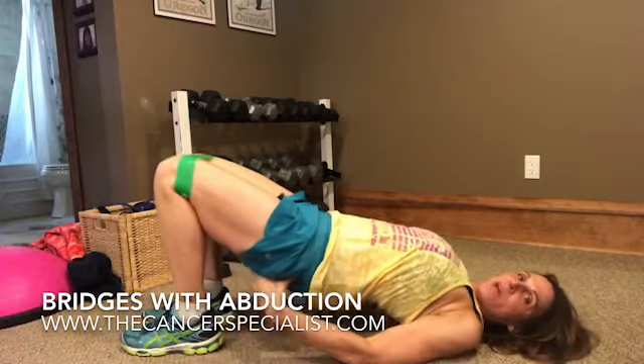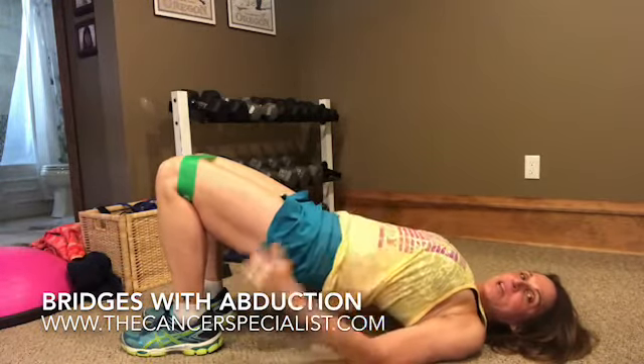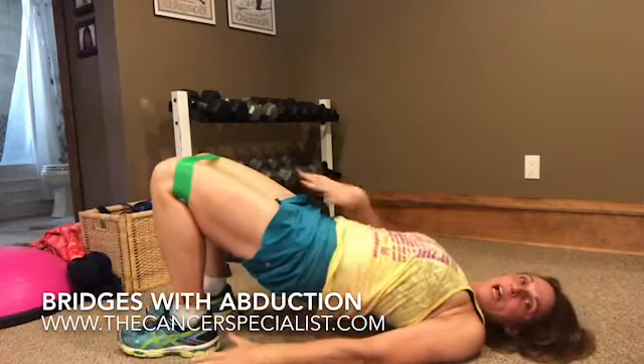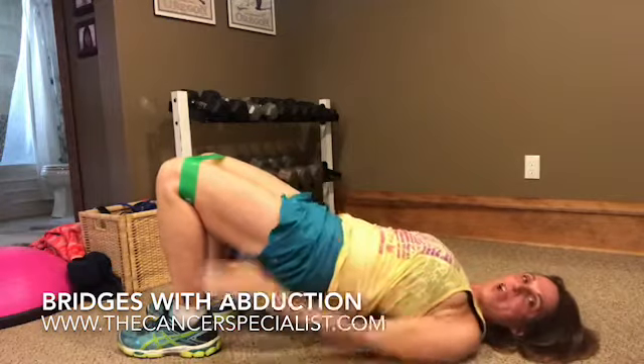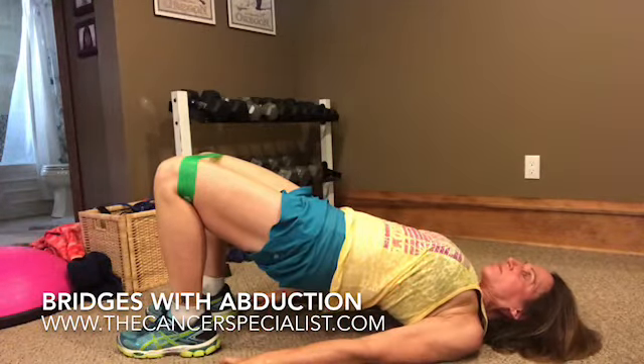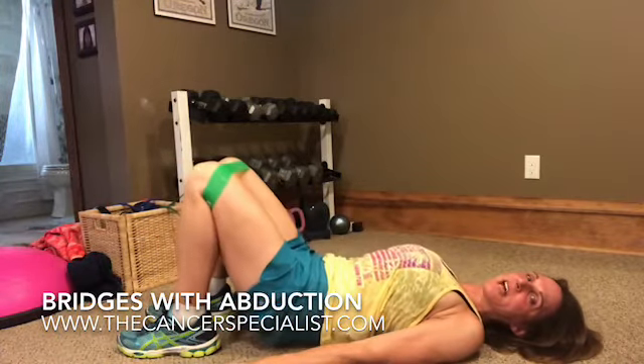Go up into a bridge position. Now I'm contracting my glutes, my abs are engaged, and I'm gently pushing out against this band so that when I look up my thighs are parallel. I'm breathing in and out, squeezing my buns as tight as I can, and then down.